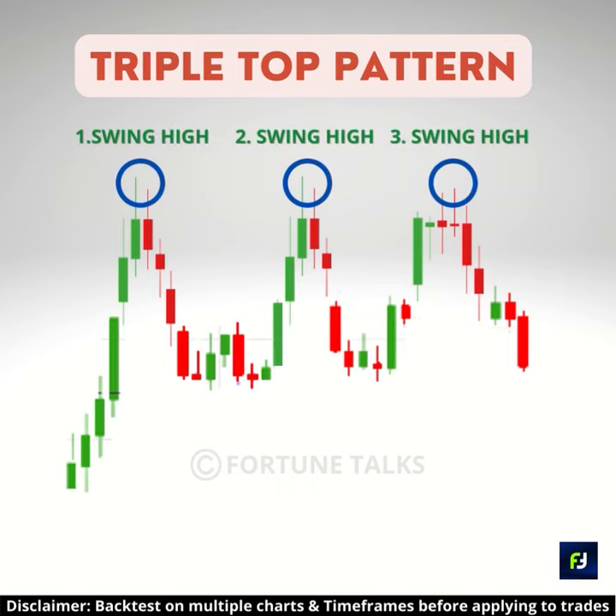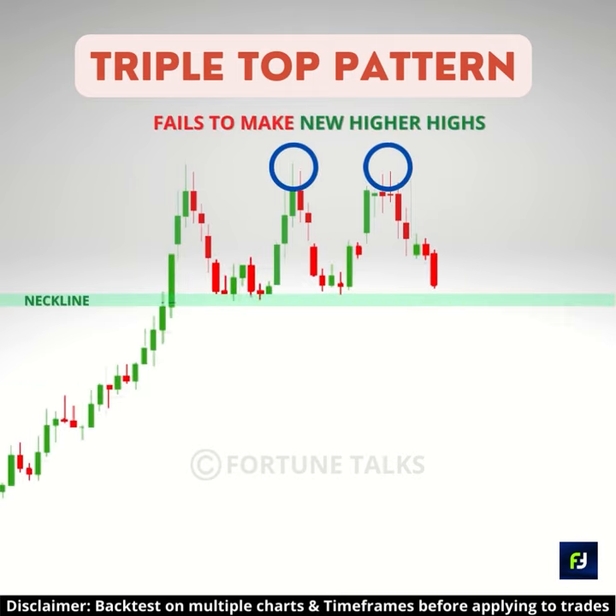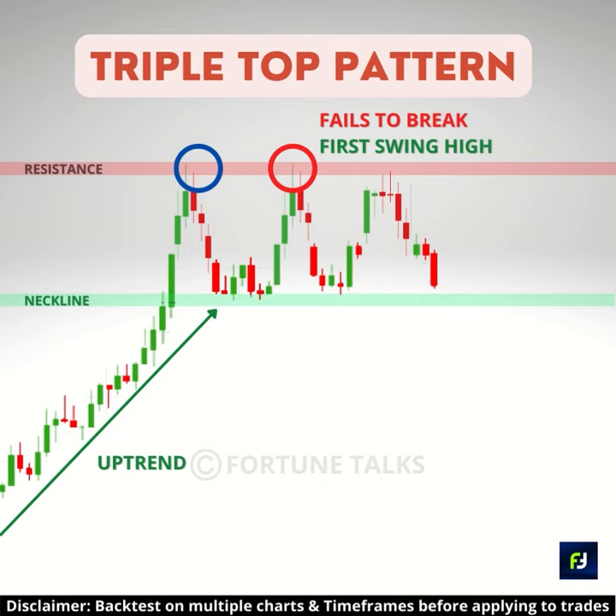A triple top has three swing highs at around the same price level. The swing lows in between them project a support line. The triple top represents two failed attempts to push above the resistance level to continue with the existing uptrend, as established by the first two swing highs.